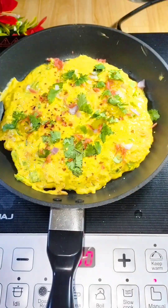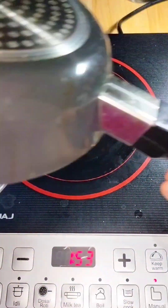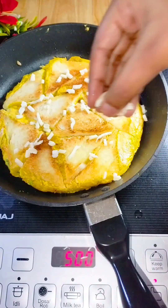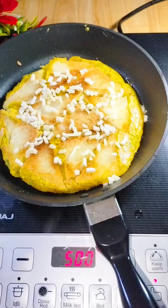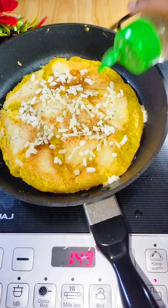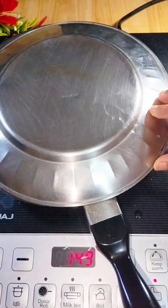Now we will add a little cheese — I have used mozzarella cheese. You can use any cheese you like. At the end we will add a little seasoning. Now we will cover it so it gets better.